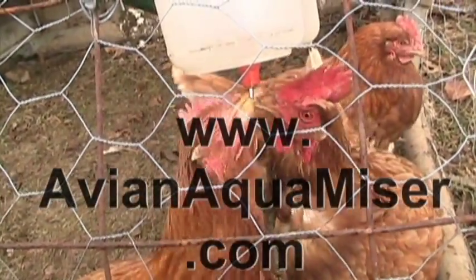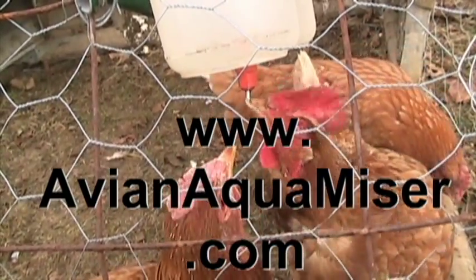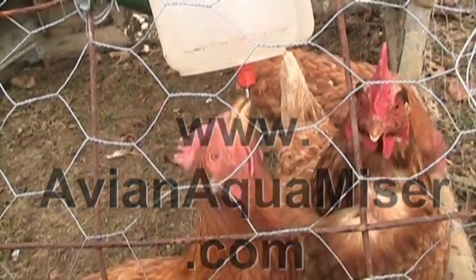Brought to you by the Avian Aquamizer — our poop-free chicken water. Visit us on the web at www.avianaquamizer.com.